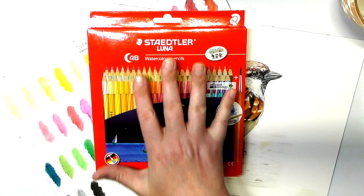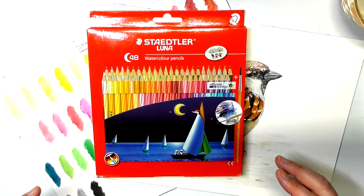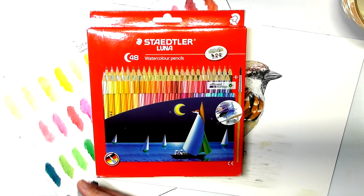They also have a 36 set and a 48 set that come in a bandolier — like a roll that you can put your pencils into and then just roll them up. So that's just another option if you want to get them that way as opposed to just in the cardboard box.